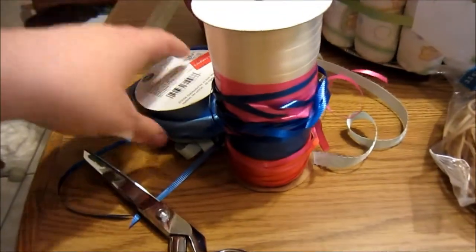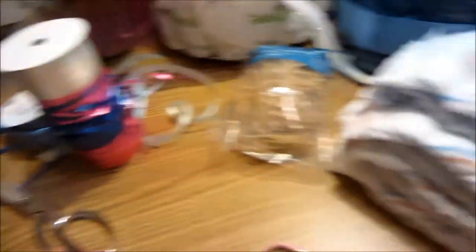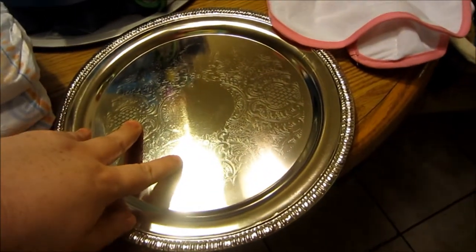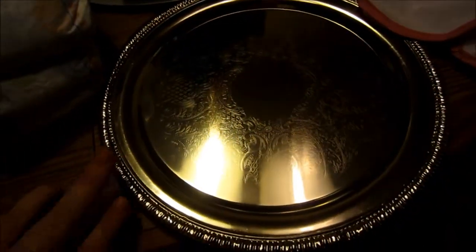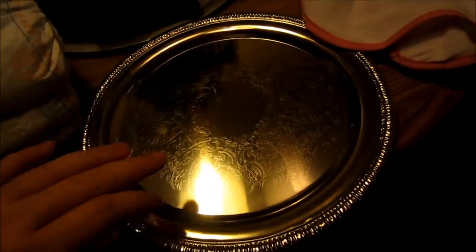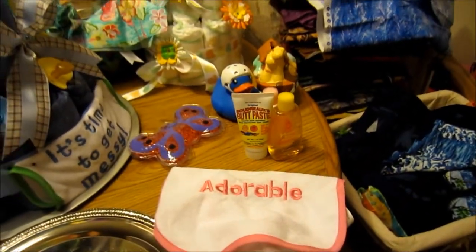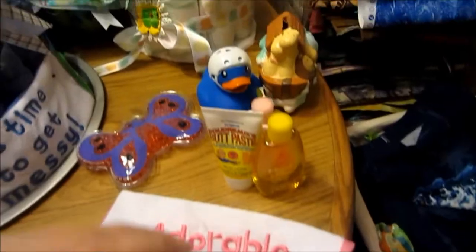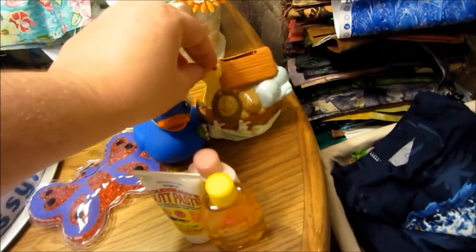You'll want some decorative ribbon to cover up the rubber bands or hair ties if you want, and some scissors of course. You need a base, although it's up to you — you can use a small platter like this, a pizza platter, or almost anything. You can even use poster board.